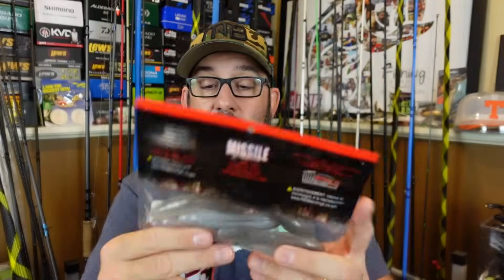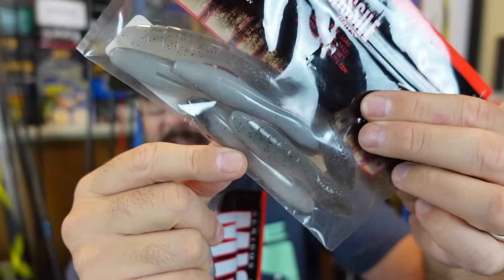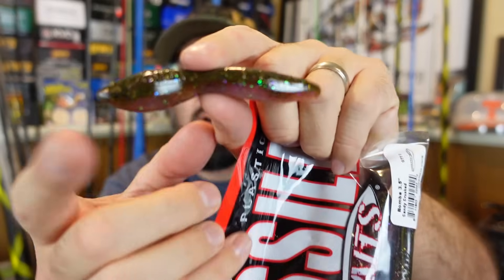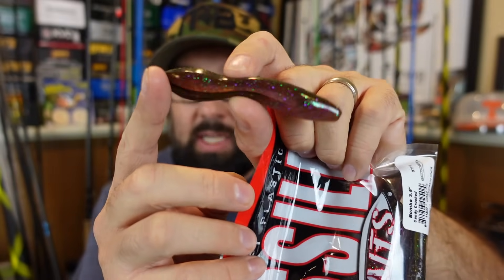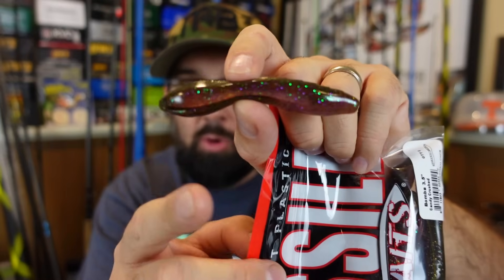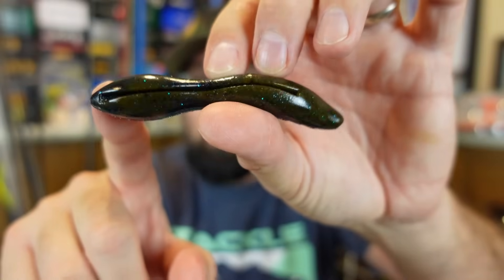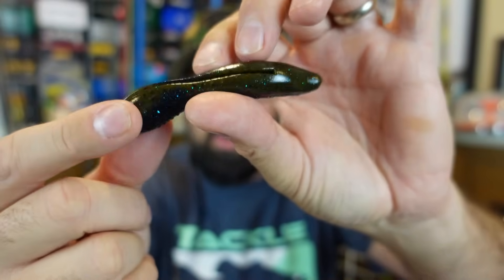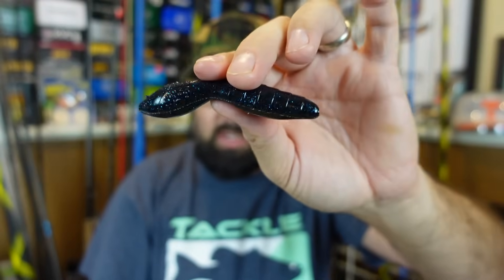That was the Bruiser Flash color. This one is their Ghost Shad color — you can see why it's named that, that kind of ghosty bait fish shad look. You get six of these in a pack. This is the Candy Crush color, which is a really cool natural green pumpkin, kind of a light peach, more of a pink reddish belly with a whole bunch of sparkle through it. These are a lot less expensive than like the Depts Cover Scat — those are heavy and expensive — but these are a lot more affordable. I'm excited to try them. And I have one more in the Superbug color, which is a green pumpkin blue flake with black and blue up top. Love that Superbug color in Missile Baits like the D-Bomb — love that color.